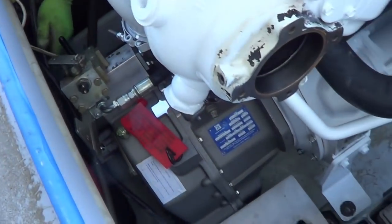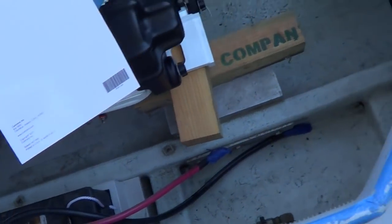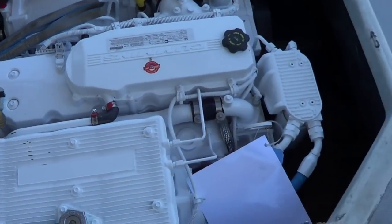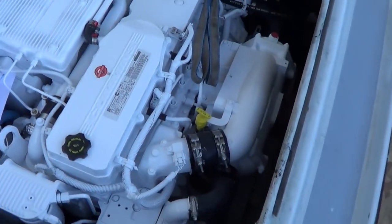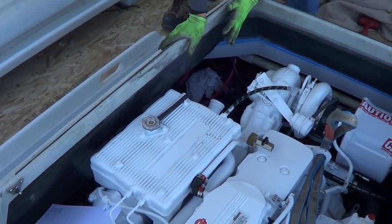Now we're just looking at all the clearances around here, seeing how she sits in here. This hatch design really leaves a nice room around the engine. Looks like we got a nice fit with the hatch — it's perfect. The exhaust is going to clear — let me see — 6-inch. We'll put a tight 90.